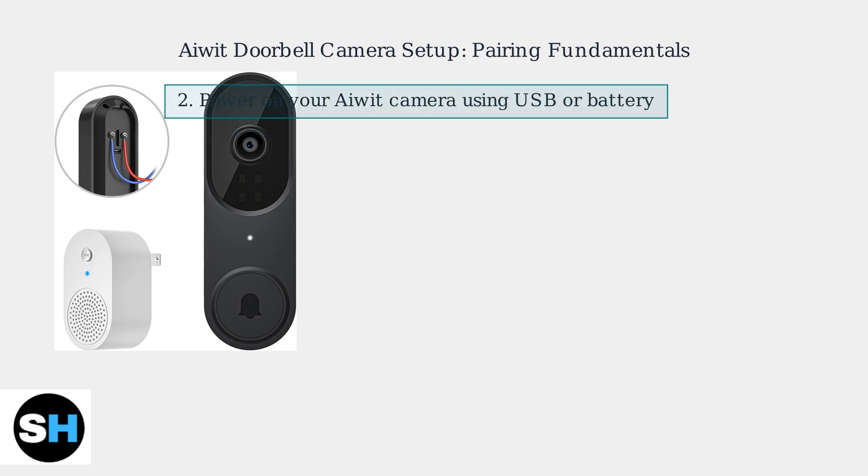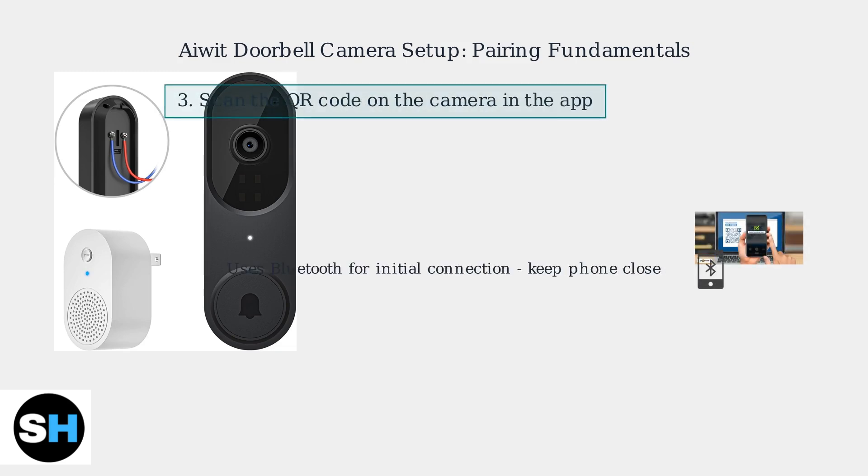Next, power on your iWIT camera using either USB or battery. In the app, initiate the pairing process by scanning the QR code located on the camera.